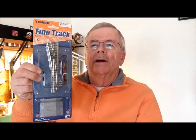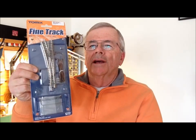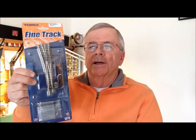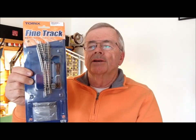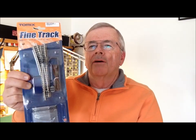This is how it's packaged — packaged very nicely. It comes with some interesting things inside, and we'll get into that in a minute. What we're going to do is take a look at some of the curved pieces and how this might benefit using this track either by itself or in conjunction with Kato Unitrack. So let's take a look at the stuff.